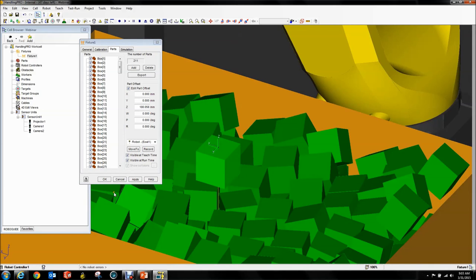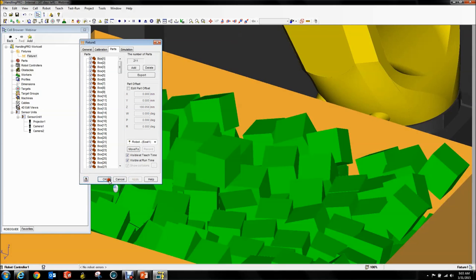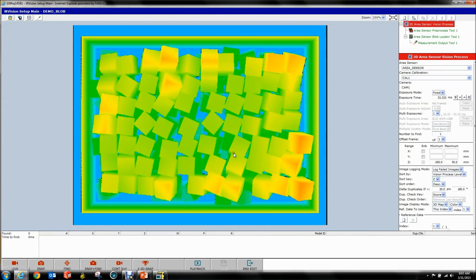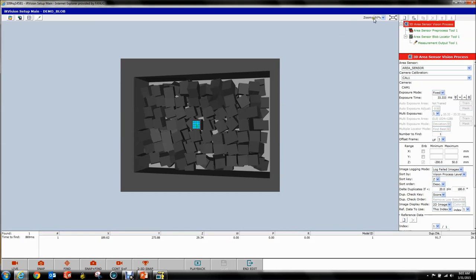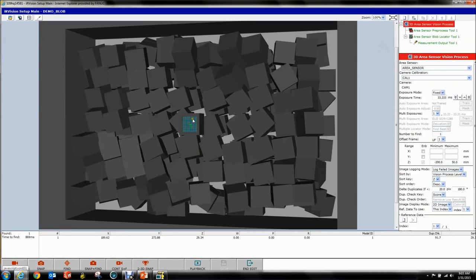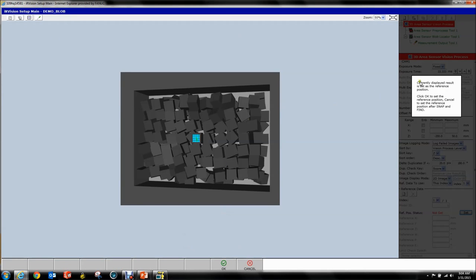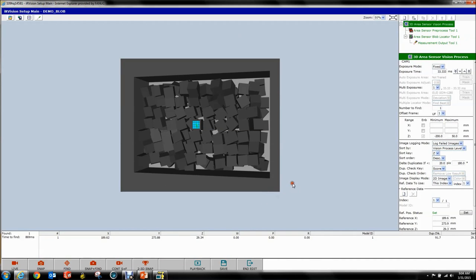Before we do the next step, I want to do one thing — pull this part up square, floating in the world. I know this is kind of cheating, but that's why we do this in the virtual world — because you can cheat here. We're going to go back to our vision process, find one part, acquire a new map since we changed things, and here's our nice little part. If we hit Find, this is the part we should find. We set our reference position and hit OK. All set. That concludes your vision process.